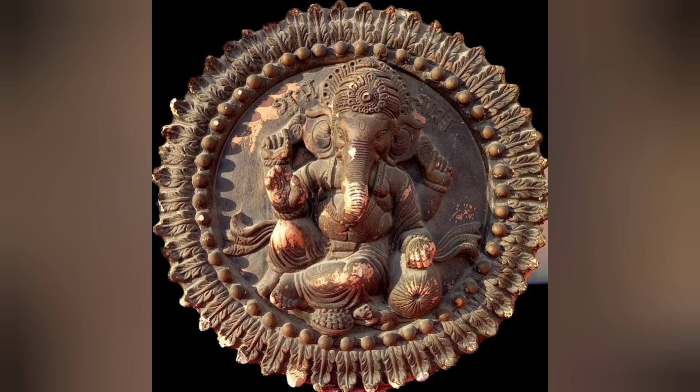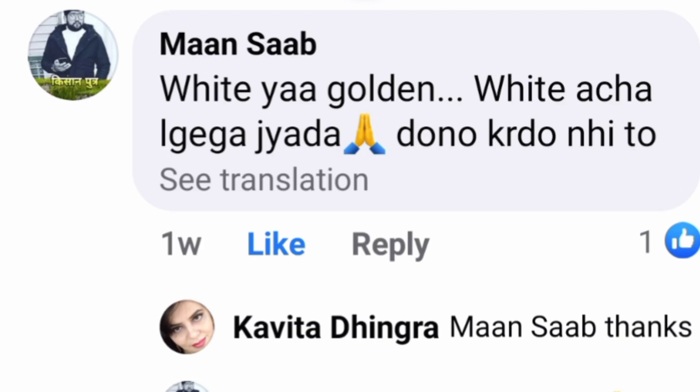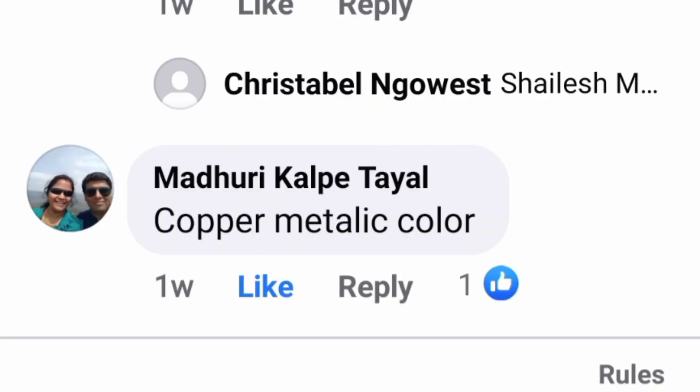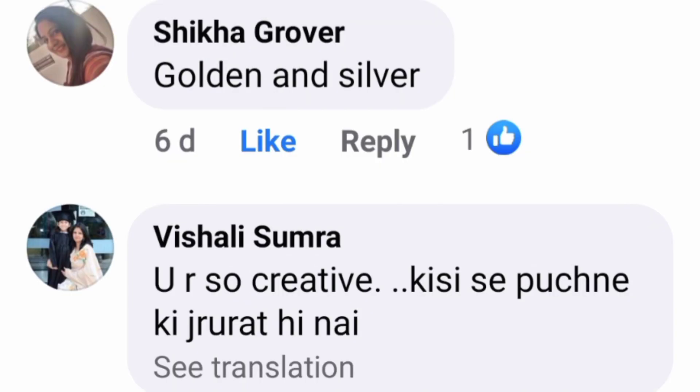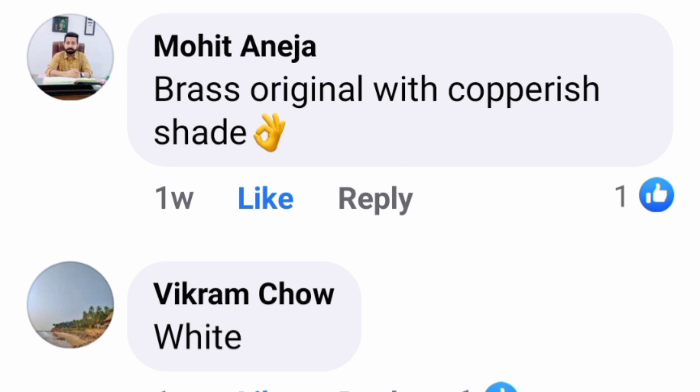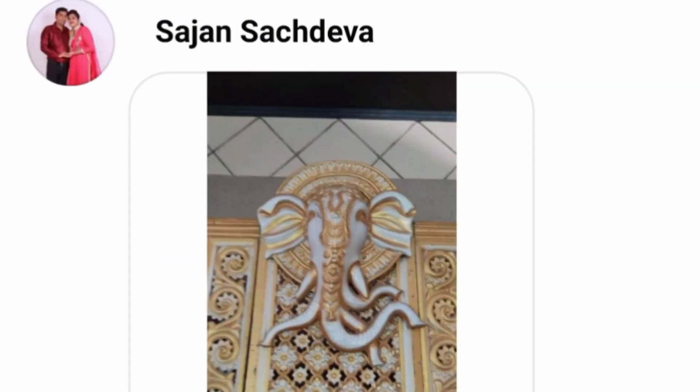I got this Lord Ganesha statue in the newly constructed house and posted the picture on social media while asking for a few creative ideas. Got so many ideas — thank you so much, friends — and I thought to work on this Lord Ganesha.